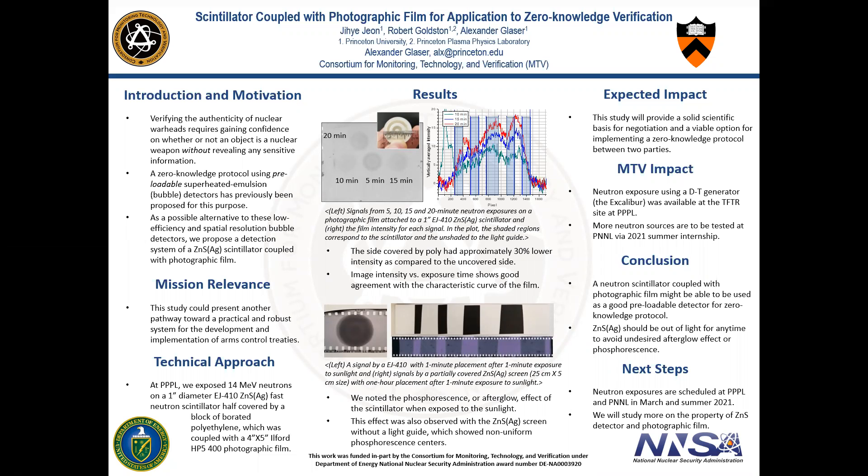Good afternoon and good morning. I am Jihei, a second-year graduate student working with Professor Glasa and Professor Goldstone at Princeton University. Today I'd like to walk you through our unique study on scintillator coupled with photographic film for the purpose of zero-knowledge verification.